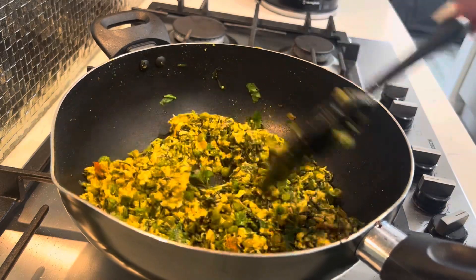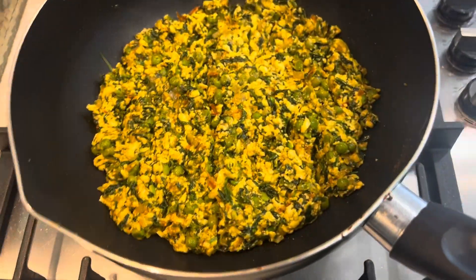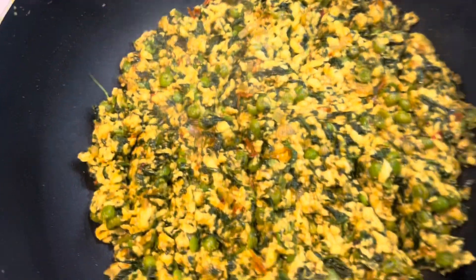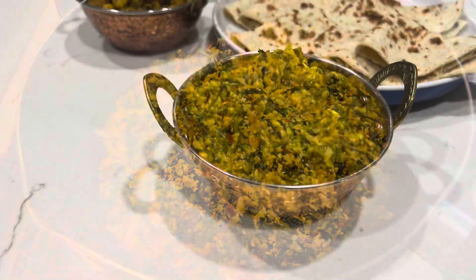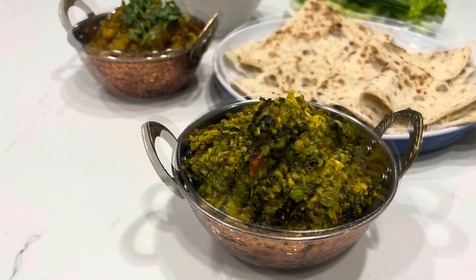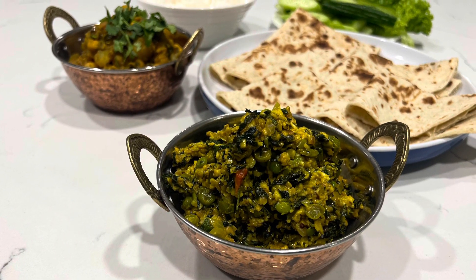Then add in your kasuri methi and your coriander and give that a nice mix. All up, this has taken me less than 15 minutes to cook. We'll serve it with some really yummy roti. If you like my channel, feel free to like, share, and subscribe. Take care guys, bye!